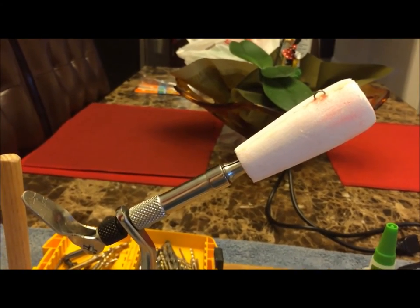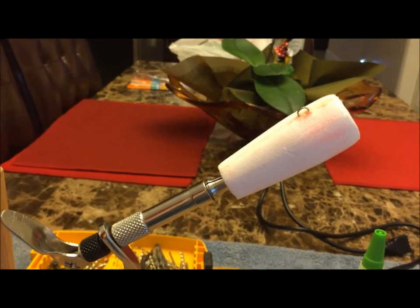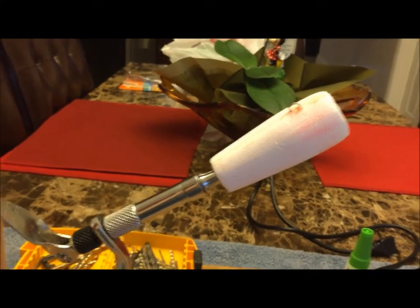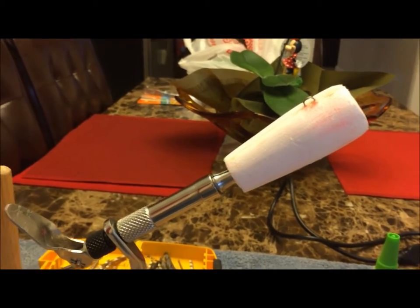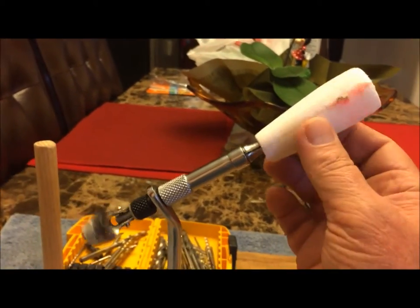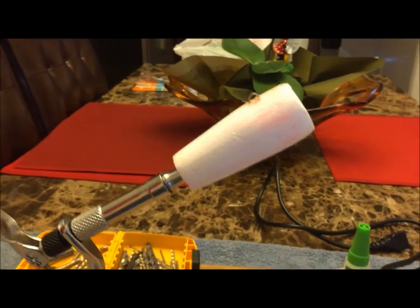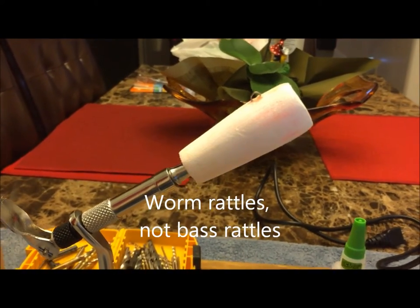We're going to install two of these by hand drilling a couple of holes — one in the front and one in the back — so when I work this thing sideways it'll have a little bit of rattle, which fish are always attracted to. Just a tiny spot of super glue, embed them into the foam, and then I'll put my first coat of epoxy on it.